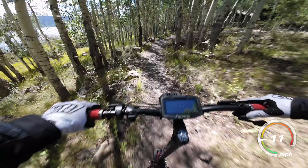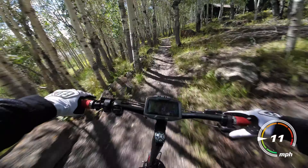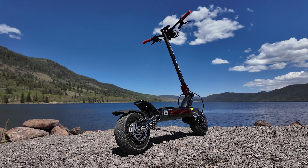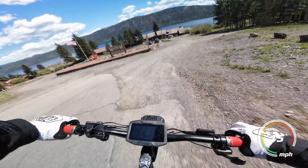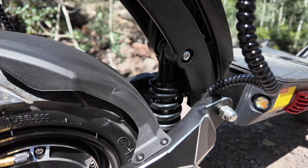I still got in a little time on some mild dirt trails, which even with the slick tires, the Raptor did really well on. These tires are also tubeless, which is by far my preference — meaning no pinch flats, better resistance to puncture flats, and easier puncture repair.